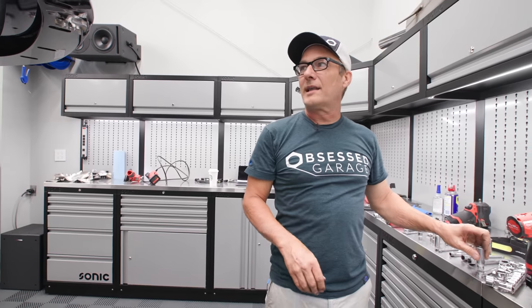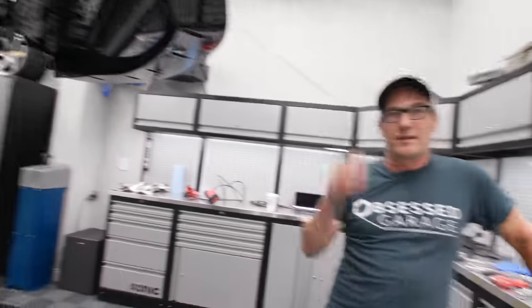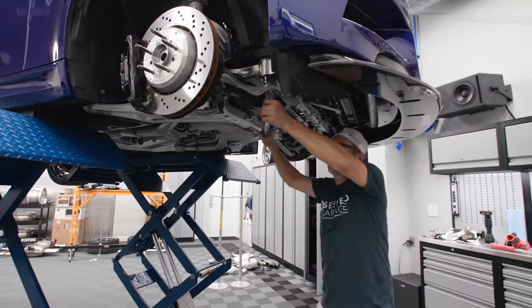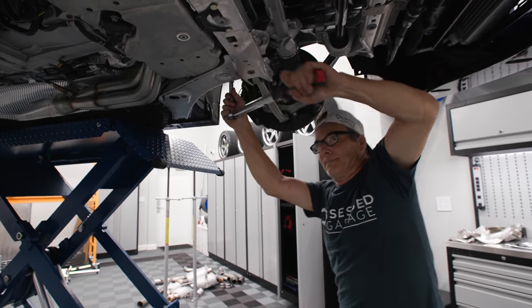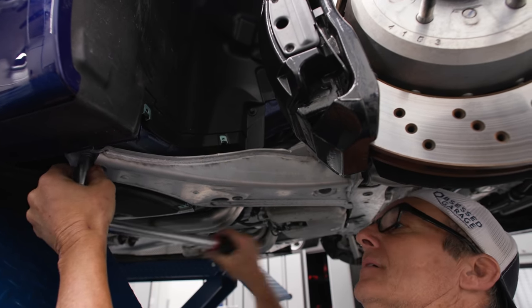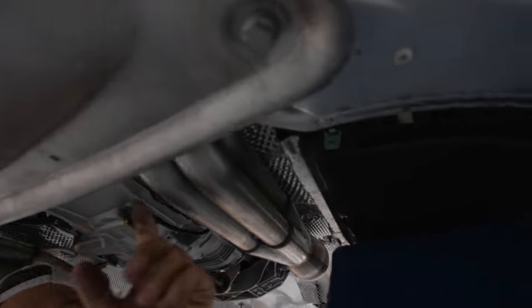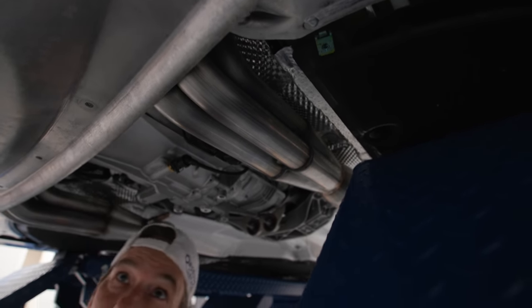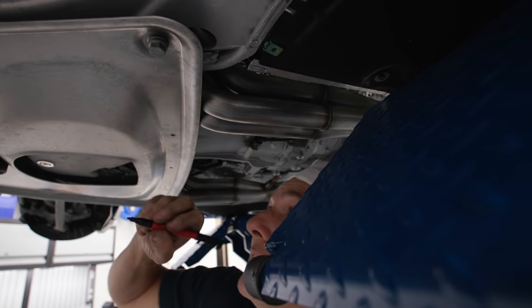We'll put the wheels back on and then put the rear section exhaust on. I think it's going to stay on the lift though, because we're going to do the carbon ceramics probably this week and the suspension if it shows up. The reinforcement plate obviously doesn't clear anymore because the headers run quite a bit lower than stock. So I threw a couple bolts in one in each corner, brought it up just so it's touching the headers, and I'm going to mark it. Then we're going to have to do some trimming.